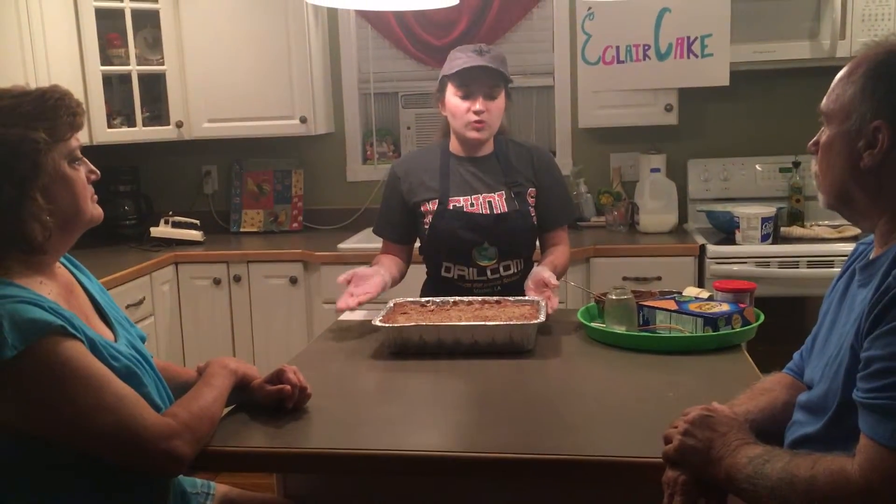Once you have the pecans evenly layered on top of your dessert, you will chill it for one to two hours. This is basically what the final product looks like before refrigeration. You could eat it immediately if you want to, but it is better after refrigeration.